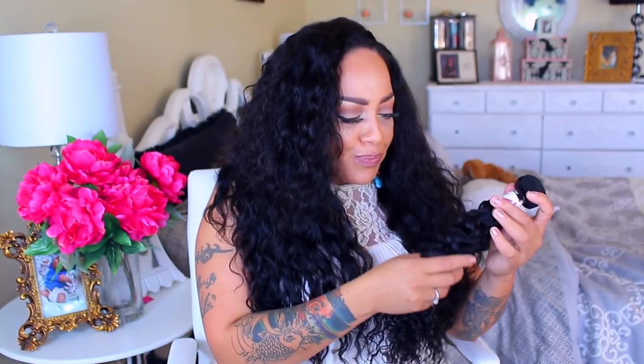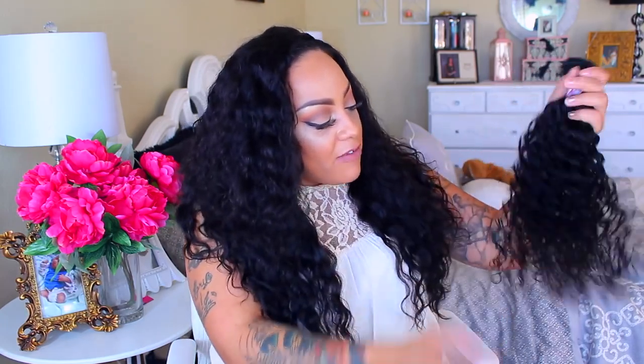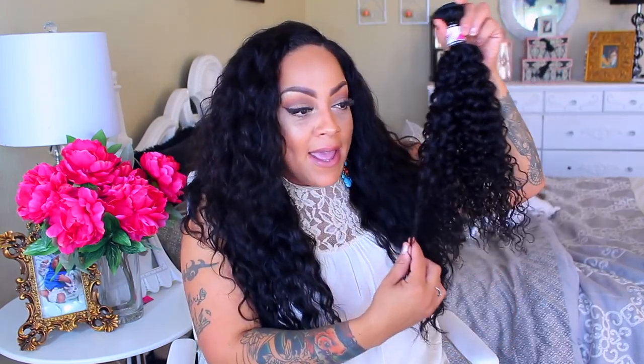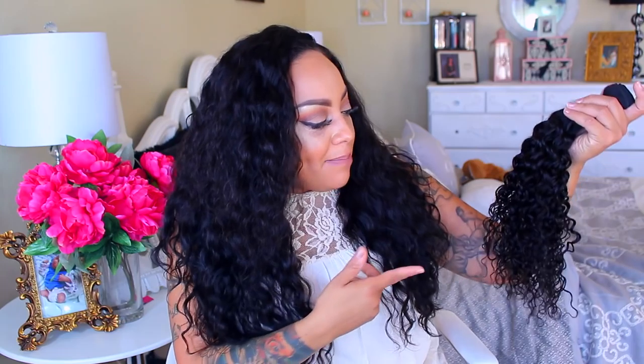It does have that AliExpress smell, but of course I'm going to wash it so I'm not worried about it. The hair is gorgeous — it's really pretty, very soft. The curls seem like they get a little smaller at the ends, but it seems like it's going to loosen up once you wash it. There is bearding on this actual bundle — no biggie — but once you wash it, I believe it will settle down. It is double-wefted hair and very neatly wrapped.